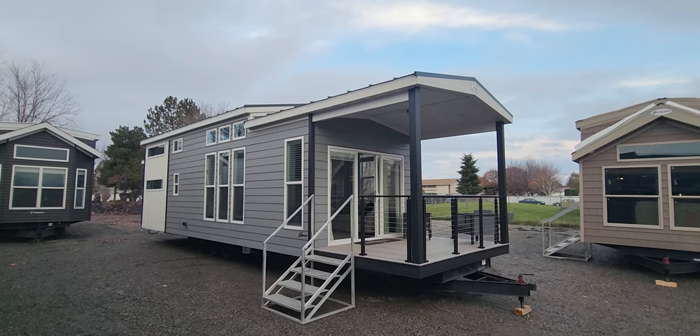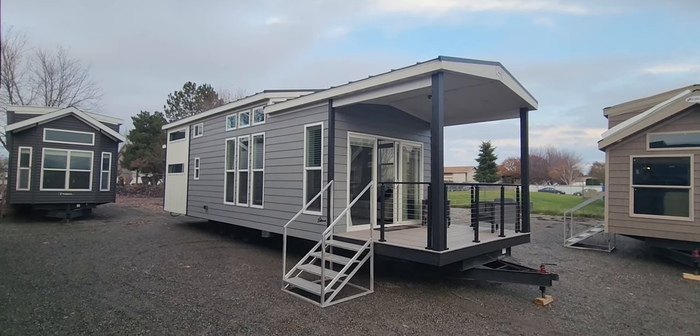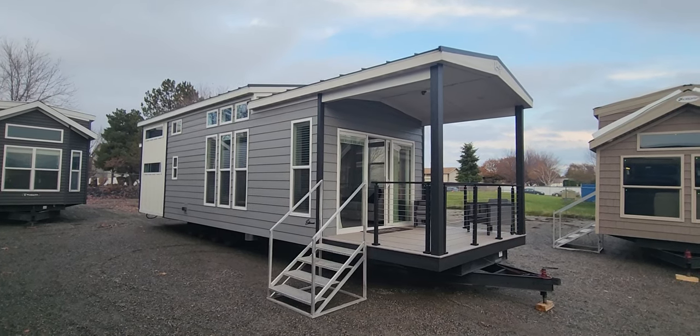Afternoon folks, Joanne Elson here at Park Model Homes. Today we're touring our Krupp Industries El Dorado porch model. Very unique house — this is the first of its kind. I can't wait to show you guys around this unit. We've got a lot of great features we haven't shown you before.